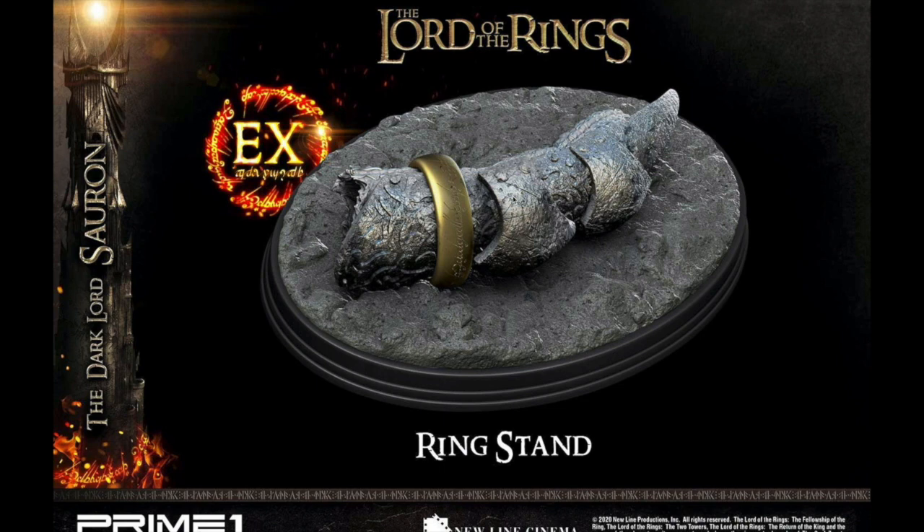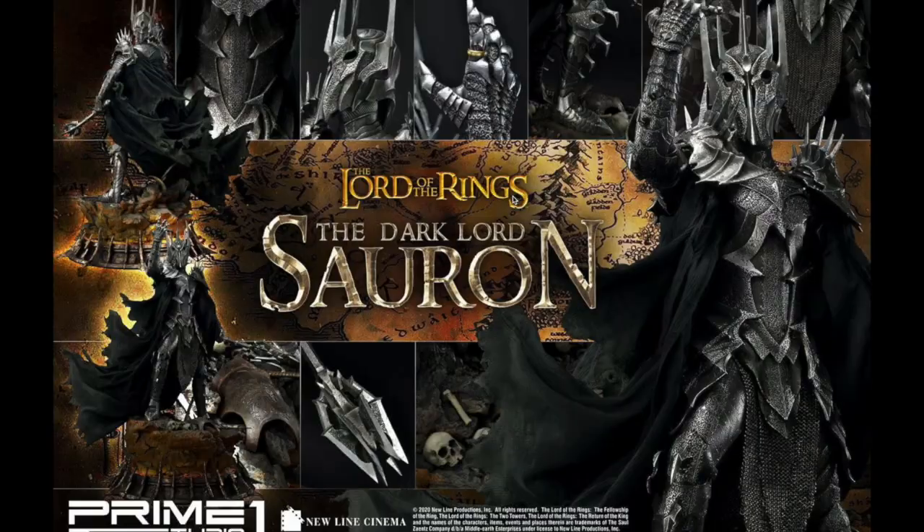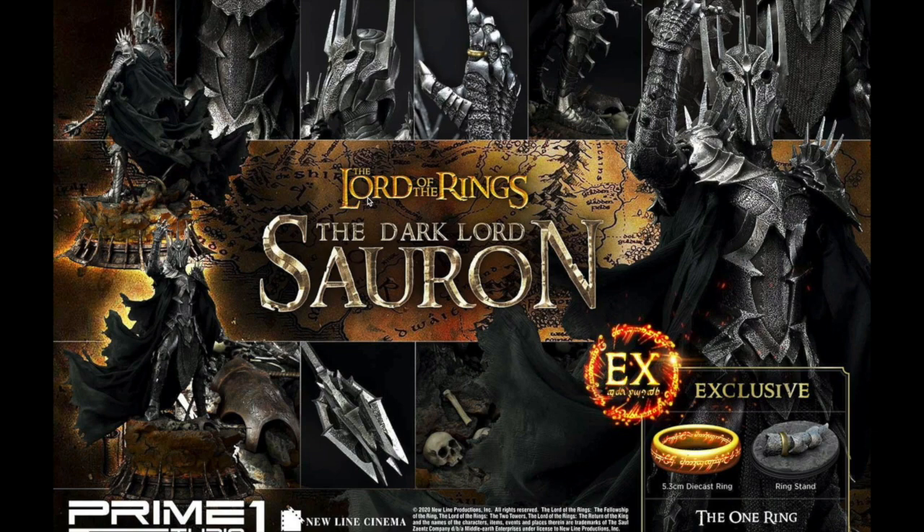That's a cool exclusive — well done Prime One. This is the regular collector's edition right here, pretty damn dope, and this will be the exclusive version with the ring.